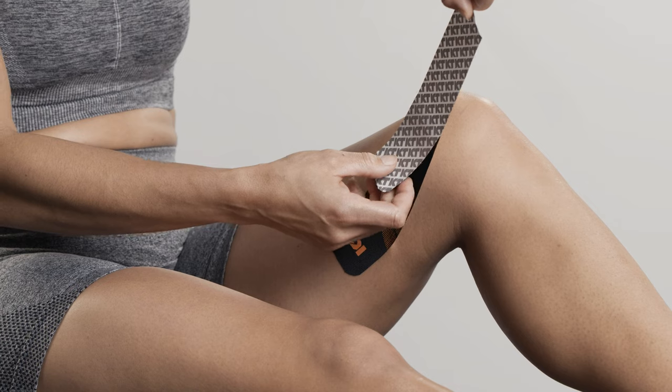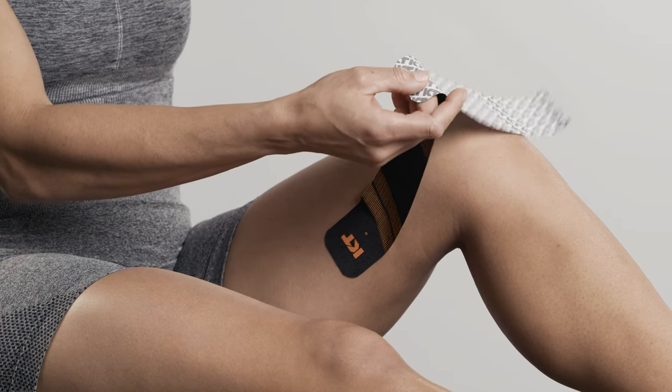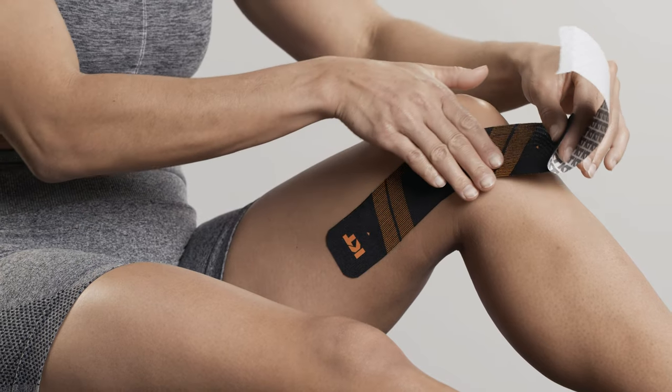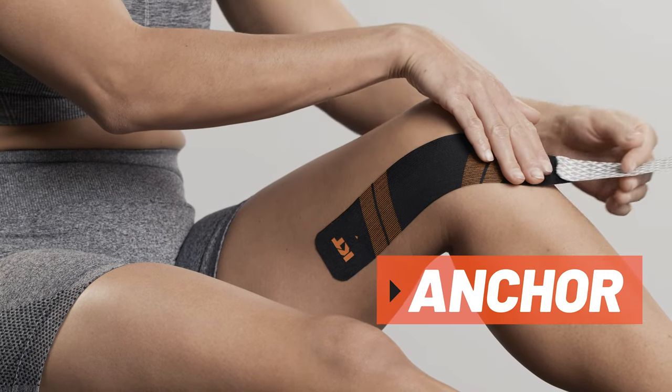Peel the backer paper from the middle segment of the strip. Apply tape with moderate stretch through the pain in the knee. Lay down the second anchor with no stretch using the last two inches of tape.